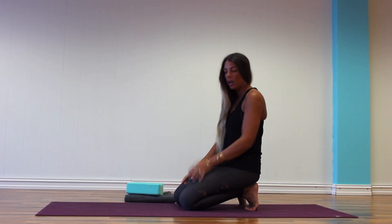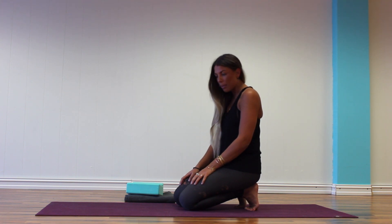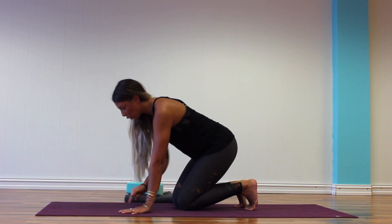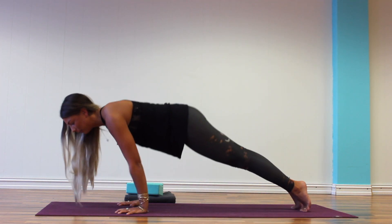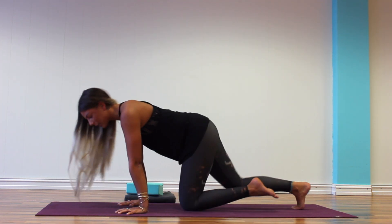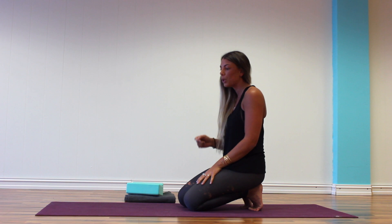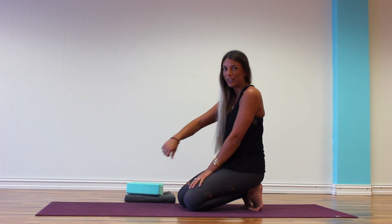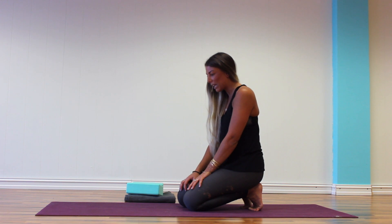We're going to start off by coming onto all fours. This posture, for those of you that have practiced Bakasana quite a bit and want to move on, it's the same foundation. So it's still shoulder width distance between your hands, spread your fingers super wide. It is still your Chaturanga. You want to keep that in mind when you're coming into the posture, because it will really help you to put more weight forward into your head and your upper body rather than relying on your legs and core to take most of the weight — that's going to be really heavy.